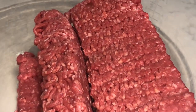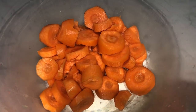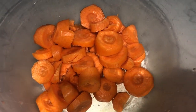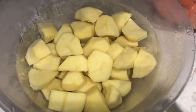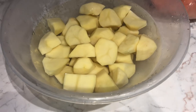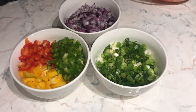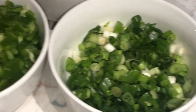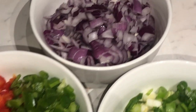Firstly, we're going to start off by preparing our ingredients. We've got our mincemeat, some washed carrots which I've cut up into small circular sizes, and some medium-sized potatoes cut up into small pieces. I've also prepared some finely chopped spring onions, mixed peppers — your green, your yellow, your red — and also some diced red onions.